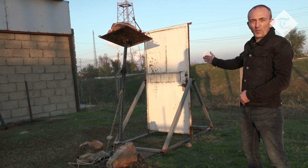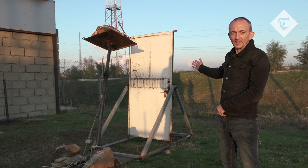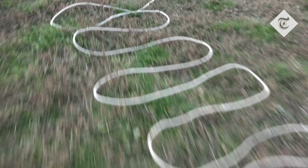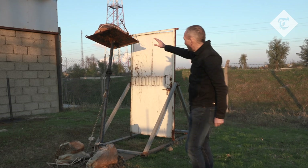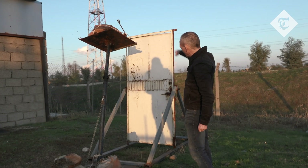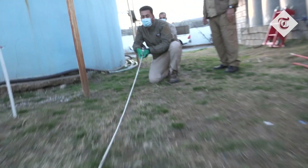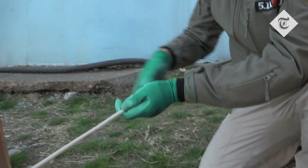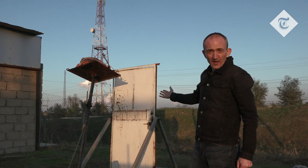This device is called a weight dropper. It's used to open doors that are thought to have booby traps behind them. The cord here is pulled, and that then lets this weighted device — this plate — come down and give the door an almighty thump. And if there is anything behind it, the people who have pulled the cord will be 50 meters back, so if there is an explosion, no one will get hurt.